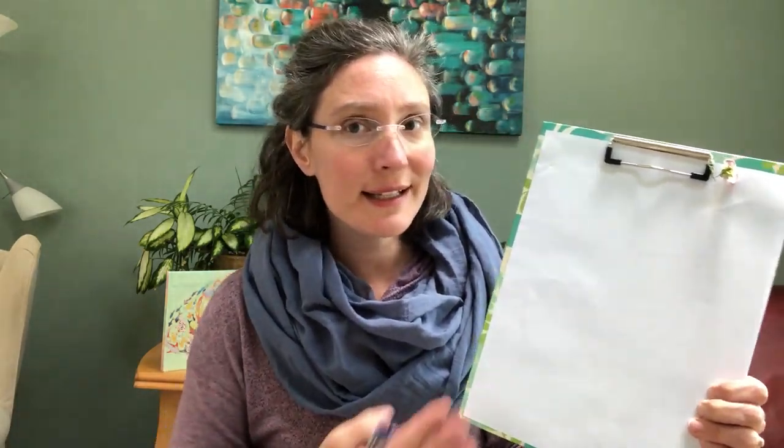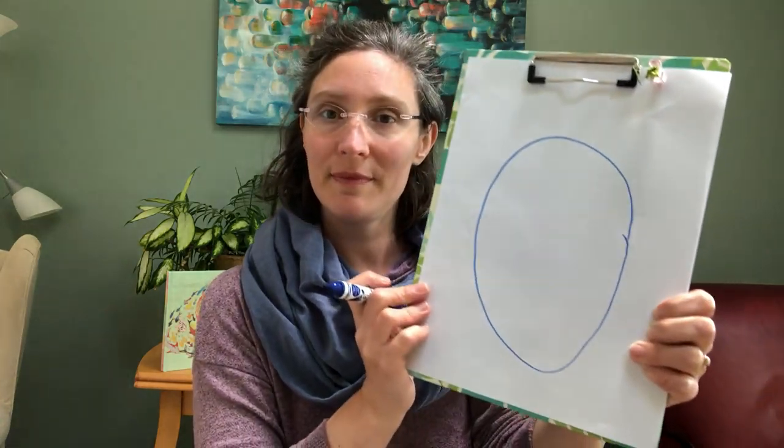Let's start with one big circle. And remember, this is your doodle bug — it doesn't have to look just like mine. Start with one big circle.